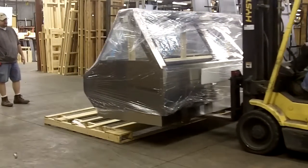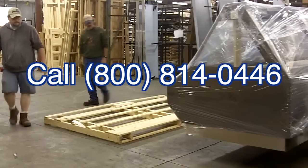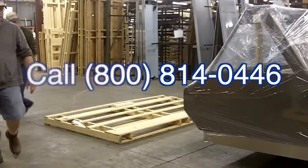If you have any additional questions, contact your Hill Phoenix Specialty Product Service representative at 800-814-0446.